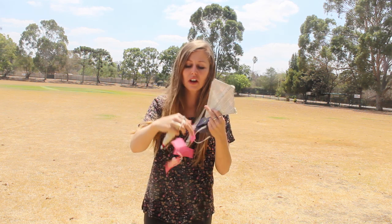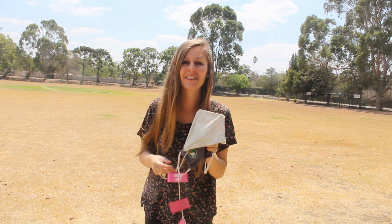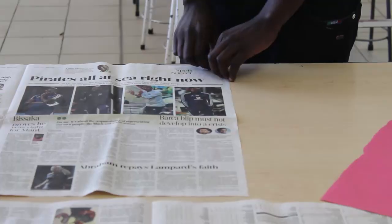Alright boys, so we have our kite and we came to the field and unfortunately there's not a lot of wind today. So it's not flying a lot, but Mr. G did run with it and it took off for a little while, which was so exciting. We would suggest that you make your kite a little bit bigger, and we're not such a fan of the newspaper rolling — we'd say rather just use sticks that you find in your garden or something, and try and find them quite straight.